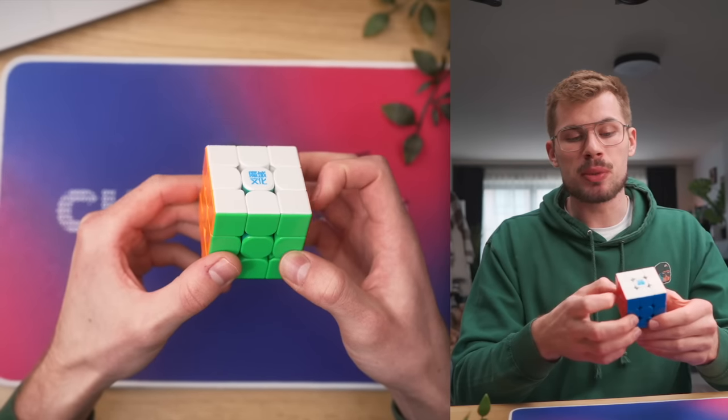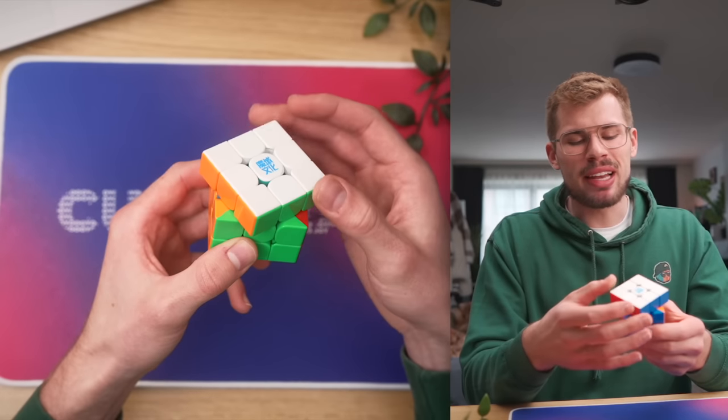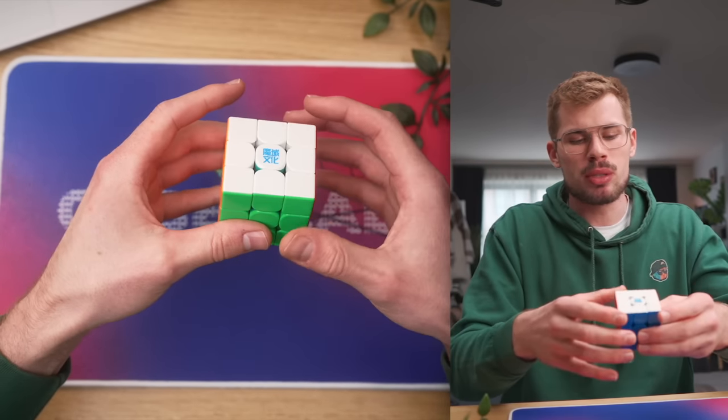I've tried a lot of cubes with magnetic cores, but I've never seen it this extreme. This is the self-alignment — is that how you call the feature? It's better than GAN's. That's like the first thing I noticed, but this is so loose.